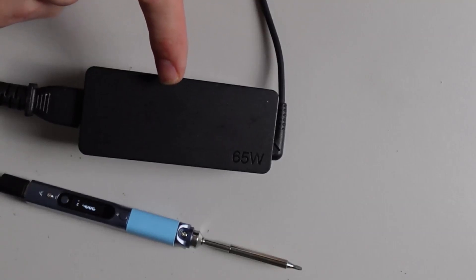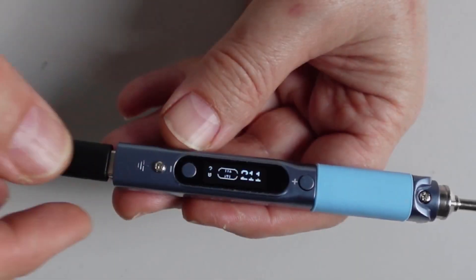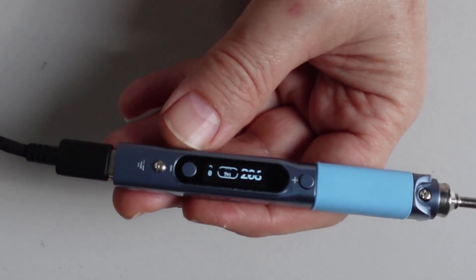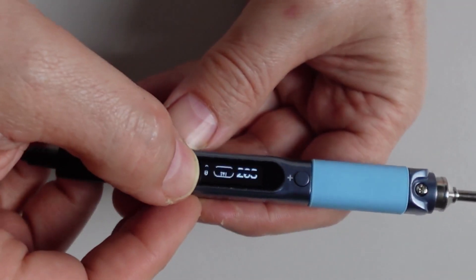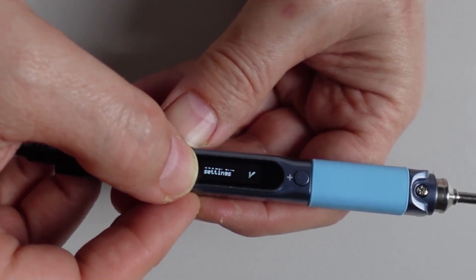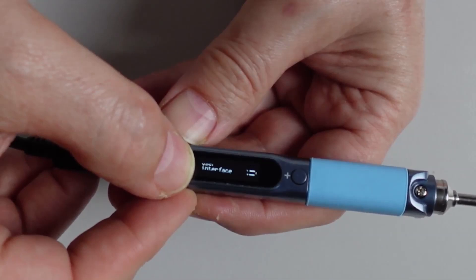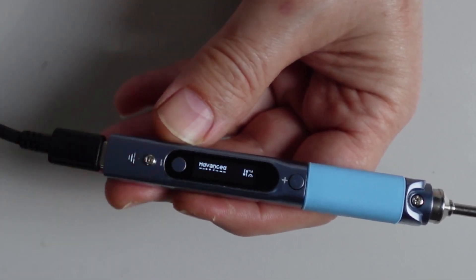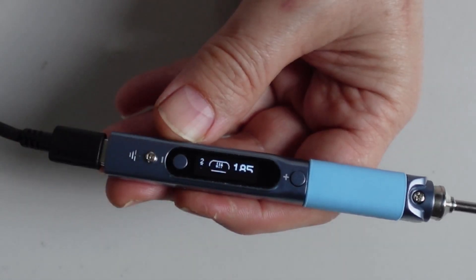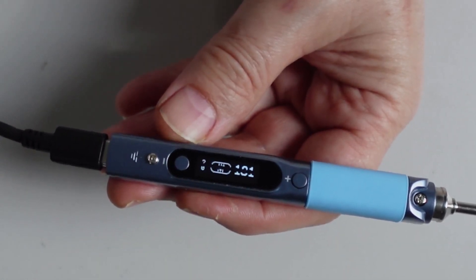One thing about these irons — you do need a very powerful transformer, so I'm using a USB-C power supply of 65 watts that came with my laptop. Unfortunately the screen does pulse on the video, but in real life it's absolutely perfect. There are a whole lot of menus where you can set up the power settings, soldering settings, sleep mode — everything works absolutely seamlessly, and it literally does heat up to around 350 or 400 degrees Celsius within less than 12 seconds.